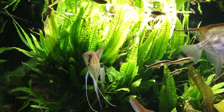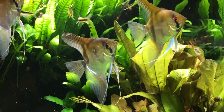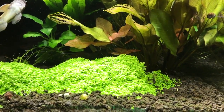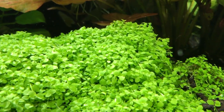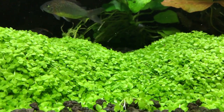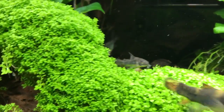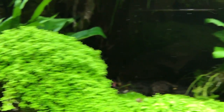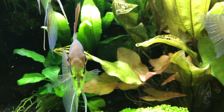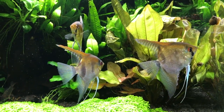This is the SCA aquarium with a sump, and of course I use filter socks with the reverse flow canister filter Eheim. As you can see, the Monte Carlo here has all grown in and is continuing to grow very well, and of course you've got your dwarf baby tears that's doing well.